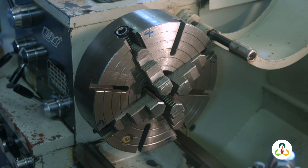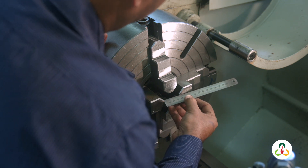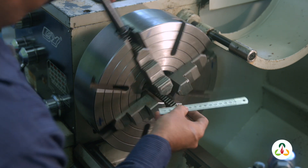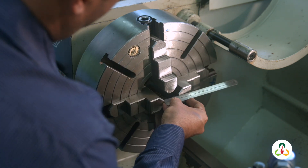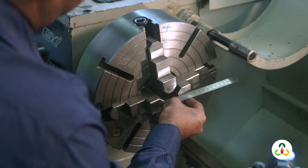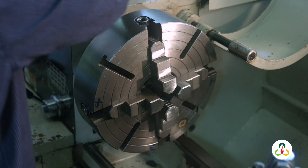Now check the gap between the jaws. That's close — that's 37. I'm just going to close the jaws by a millimeter each. So 37 down to 36, gap of 37 down to 36, and another millimeter there to bring it to 35, and there as well.